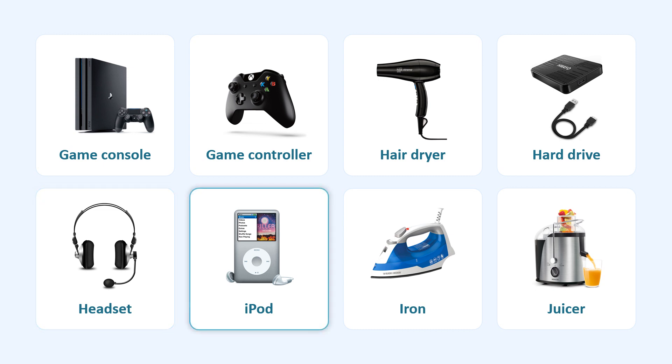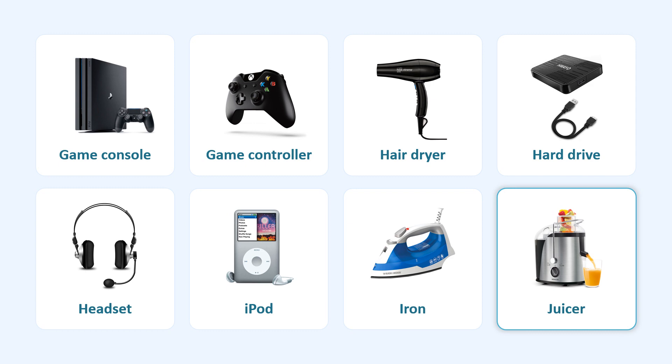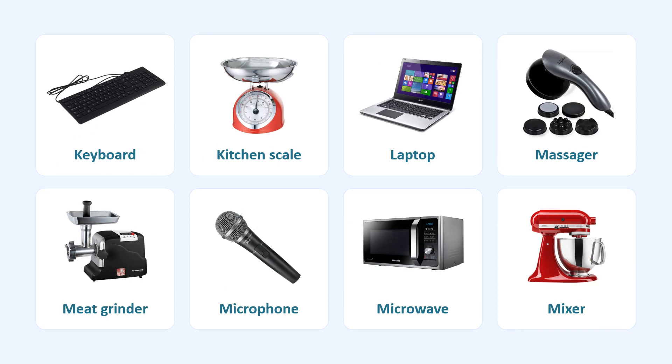iPod. Iron. Juicer. Keyboard. Kitchen Scale. Laptop.